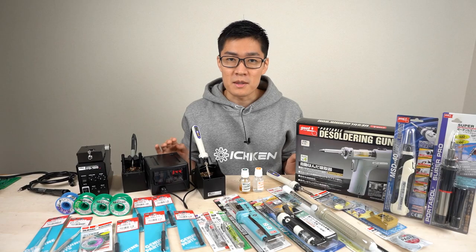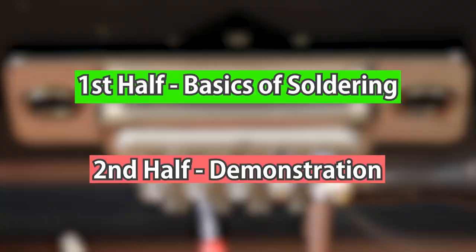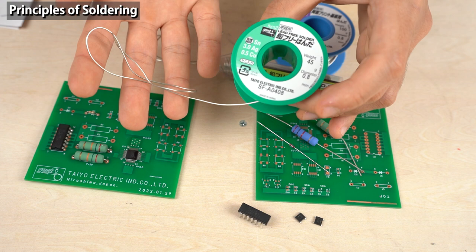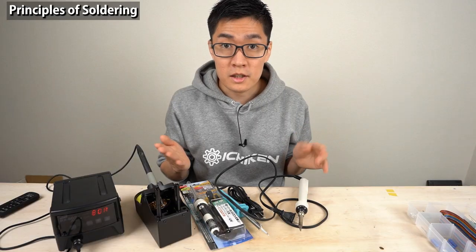This video is mainly for beginners. I'll go over the basics of soldering in the first half, and in the second half I'll actually demonstrate soldering. Firstly, the principles of soldering. What is soldering? It's a process where you use a metal called solder to attach electronic components to the copper foils on a printed circuit board.